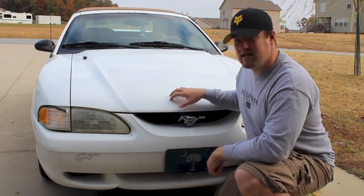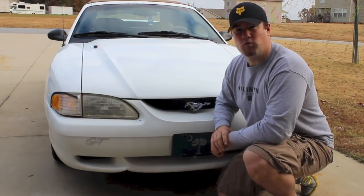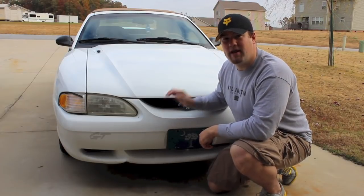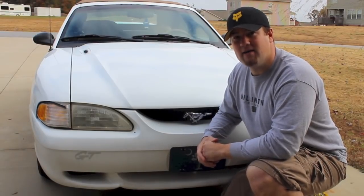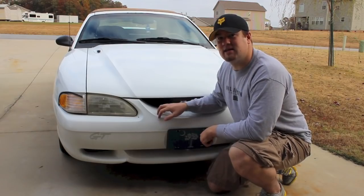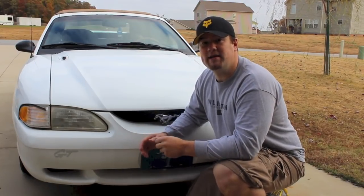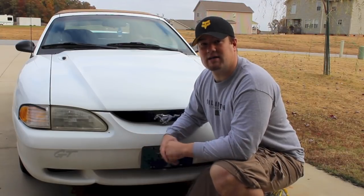Hey guys, it's the Record Ain. I've got a 1996 Ford Mustang GT here, and I'm going to show you how to change the radiator. Now the body style for the 1994 to 1998 is the same, but in 94 and 95 there was a different engine. 96, 97, and 98 have a 4.6 liter engine, so this radiator replacement may be similar to 94 and 95, but it's not exactly the same.